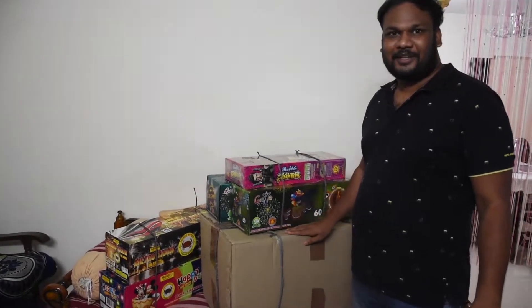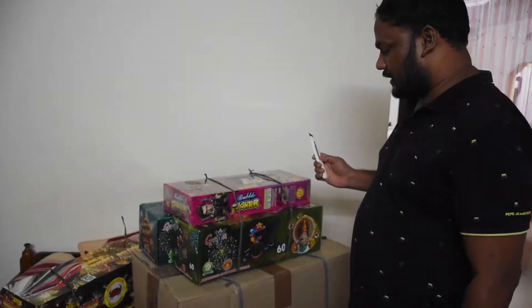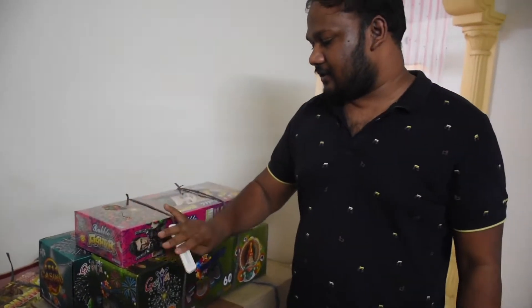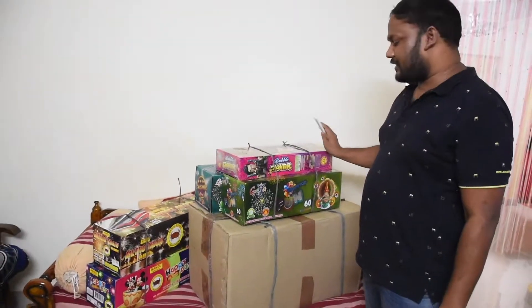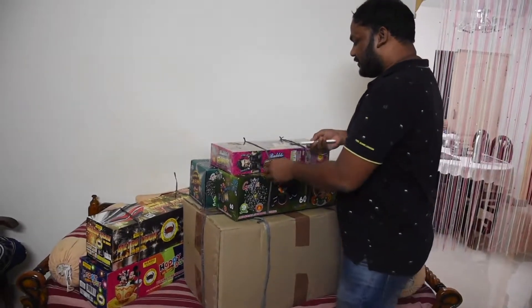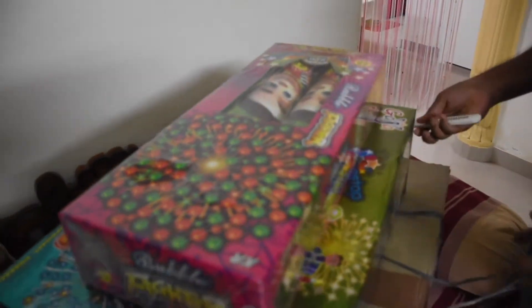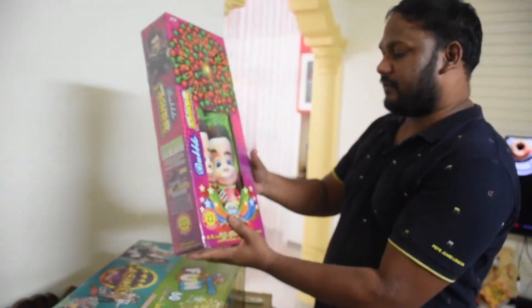Hi friends, welcome to my YouTube channel. I am going to show you Diwali crackers. These are single shots — only one of those, pine flowering type.